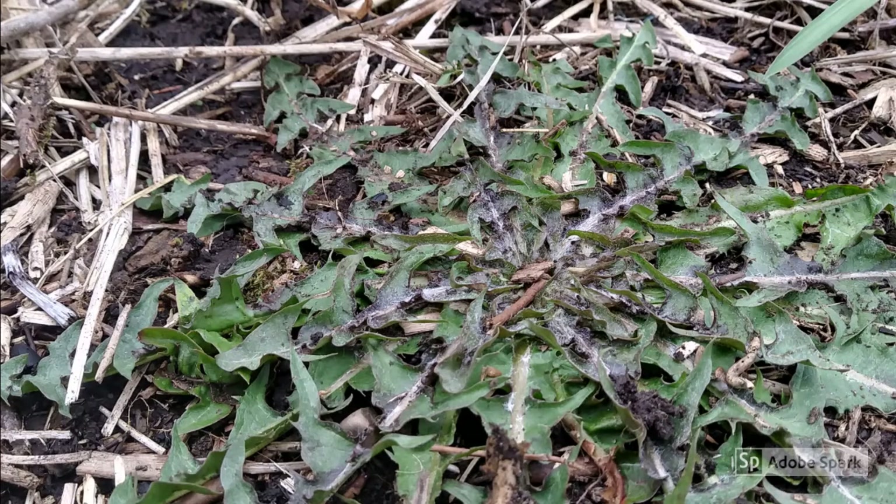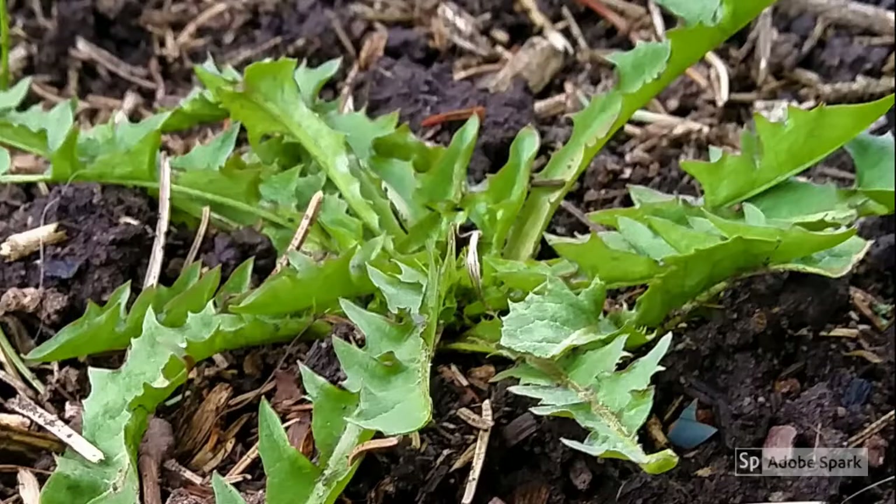Dandelions have a distinctive look most of us are familiar with — a rosette of toothed leaves sometimes tinged with purple in the spring. As the leaves start to develop, the dandelion rosette leaves will turn a little brighter green. They're good at this stage, or when they have purple — either one is good.